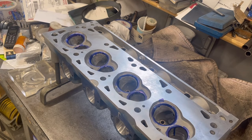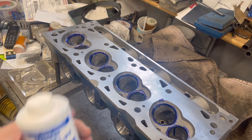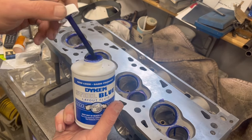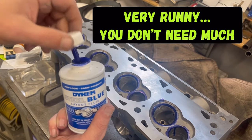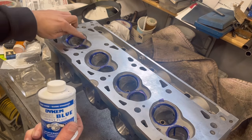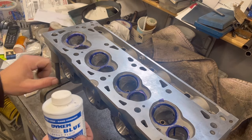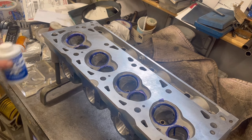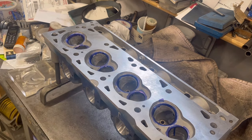The first step of this process, which Jimmy's already done, is you take the Dykem blue steel layout fluid. When you open it up it has a little brush. What you do is lightly go over the valve seats — it's a pretty quick process. Just let it dry up for a few before we get started, so we'll see you here in a few.